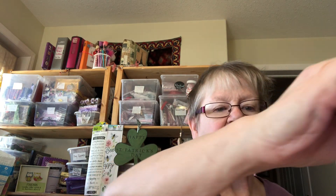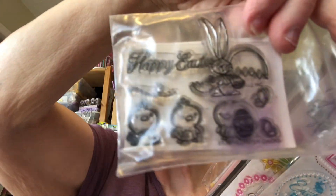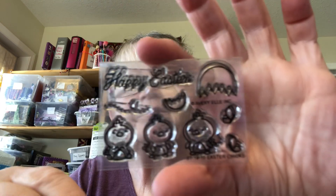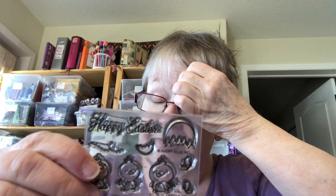People have been asking and wanting to see how and what I did last year — what I use for stamps and what I have. I have a lot, and I've got wooden pieces. A lot of these do not have names because I took them out of the package. This one is a Happy Easter stamp — it's got three chicks and it has eggshells and tiny butterflies. I think I probably got this from scrapbook.com.